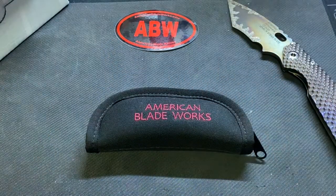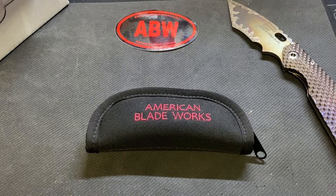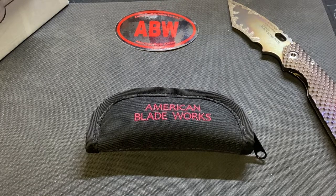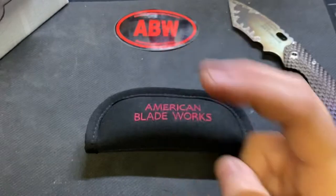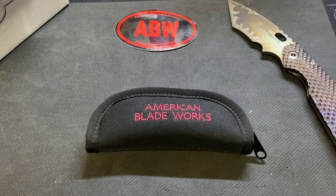First time I was on their site I wanted to buy one but didn't really pay attention. Went back and was looking and it was like this model is available to kind of pre-order — you get your name on the list and then they notify you when it's ready.